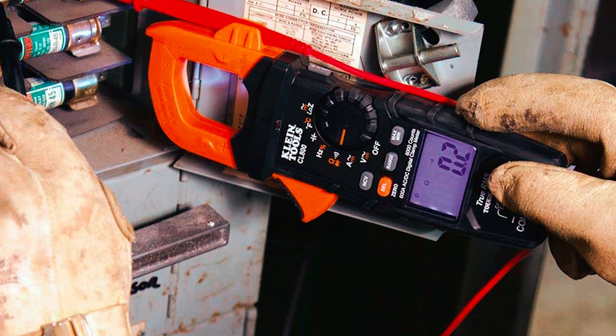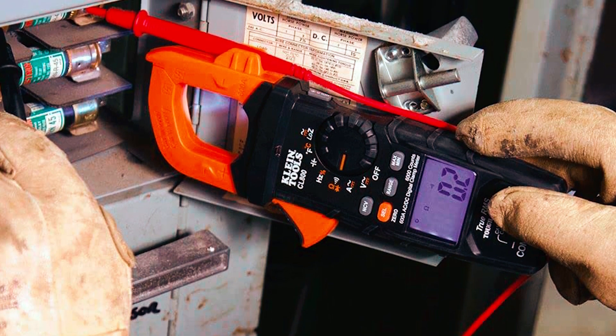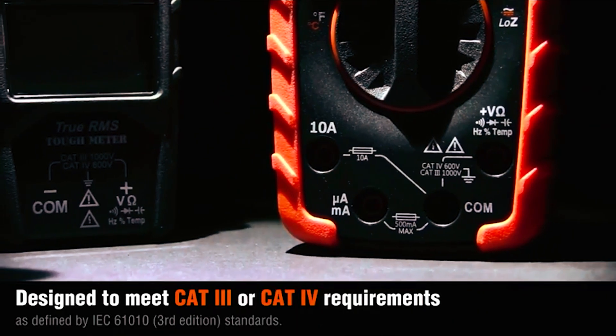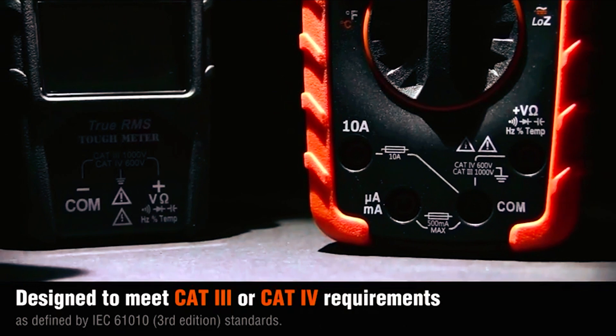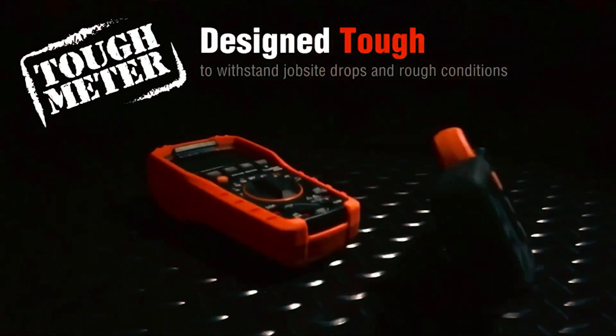The low-impedance, low-Z mode is a helpful feature for identifying and eliminating ghost or stray voltages. The meter has a CAT IV 600 volts, CAT III 1000 volts, class 2, double insulation safety rating, and can withstand a 6.6-foot drop, making it highly durable.